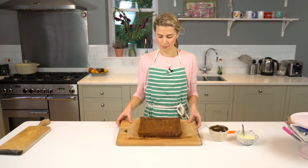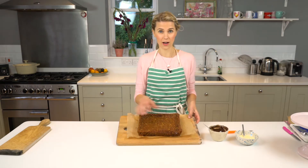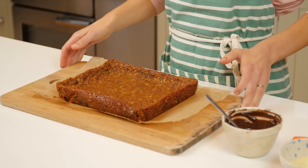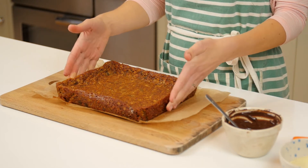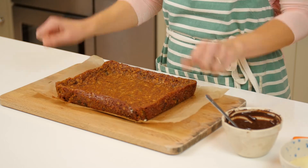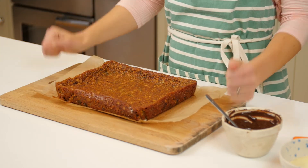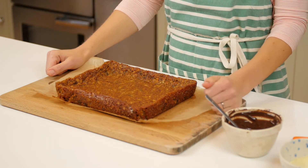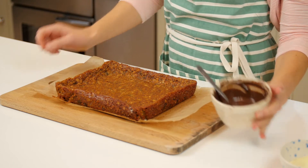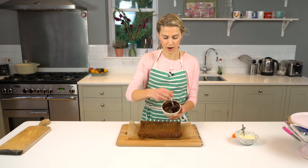My flapjacks have sunk a little bit, which is fine. They've chilled in the tin for about two to three hours until they were set enough for me to lift them out with the baking parchment. Then they cooled completely for another hour or two.